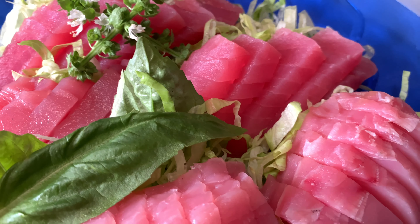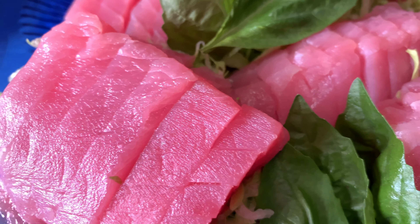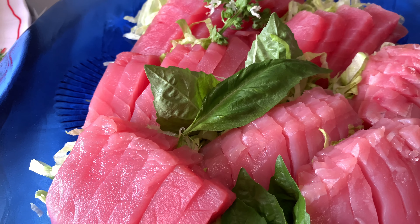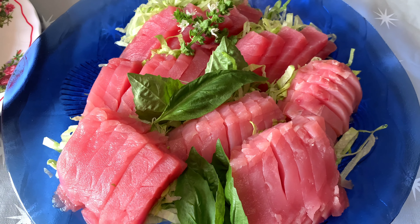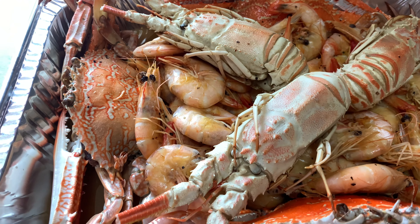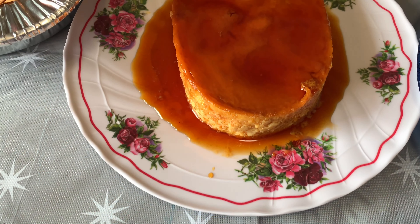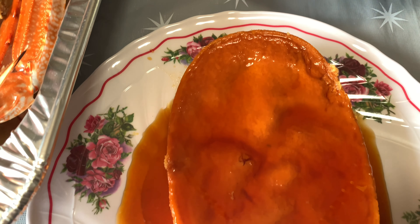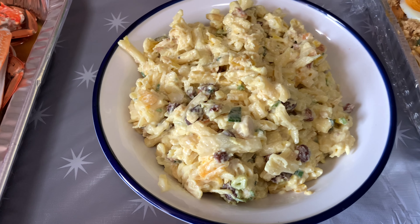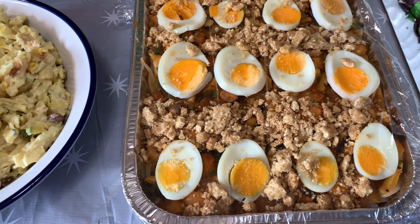Mouth-watering temptation. Delicious. That looks awesome! When you're Filipino, you always have a lechon plan. Adios. Pasta salad and palabok — there's so much going on.